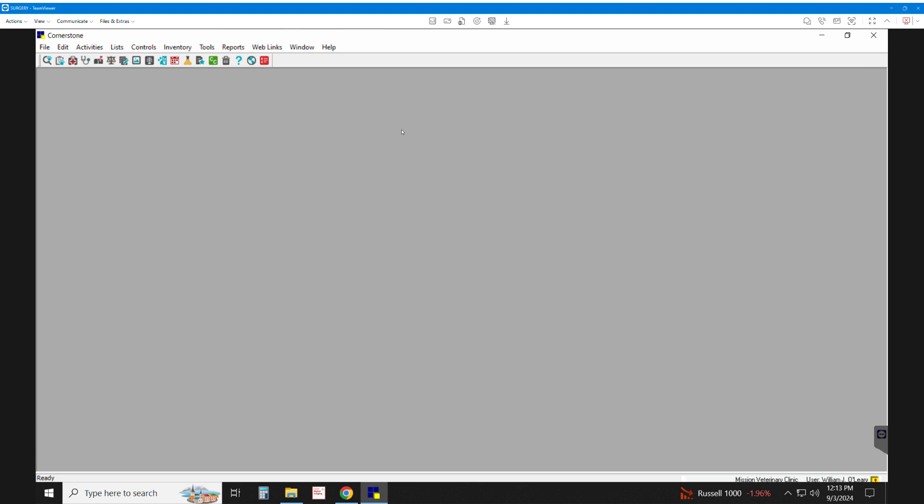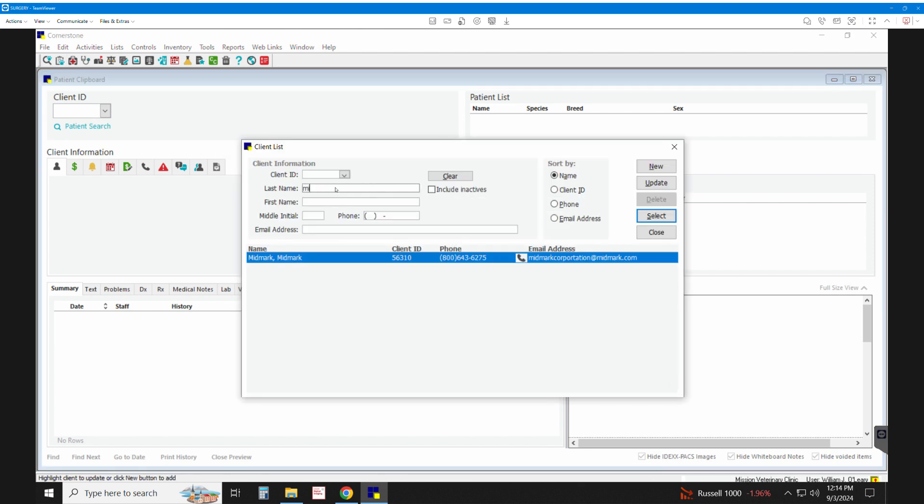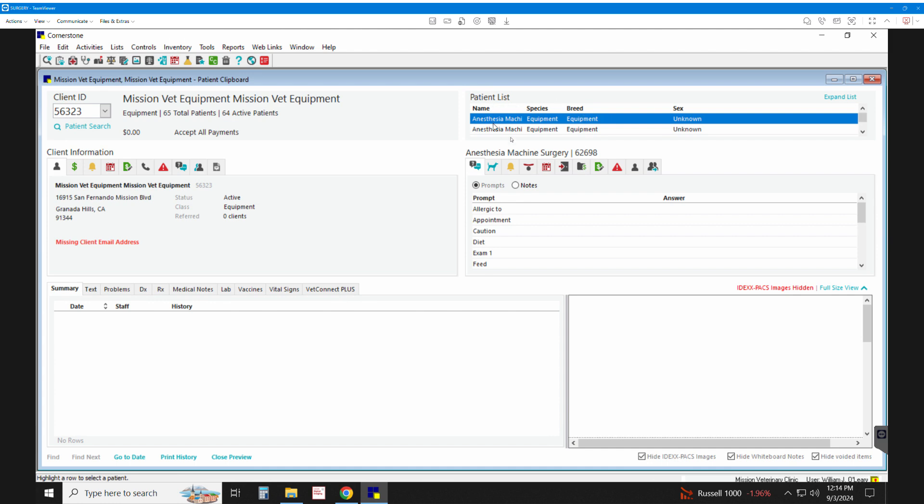Every time we purchase a piece of equipment — a computer, a printer, a microscope, lab equipment, x-ray, doesn't matter what it is — we enter it into Cornerstone as a patient and create a unique patient ID for that piece of equipment. Sometimes we give it dual ownership, so if you look up Mission Vet Equipment, you'll find all the equipment listed as patients. Some equipment has dual ownership, listed under Mission but also under the manufacturer.